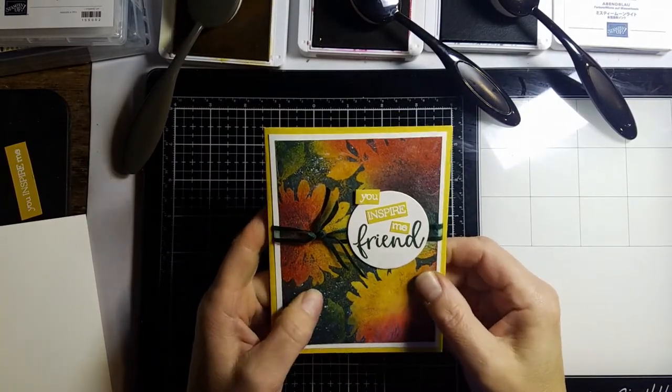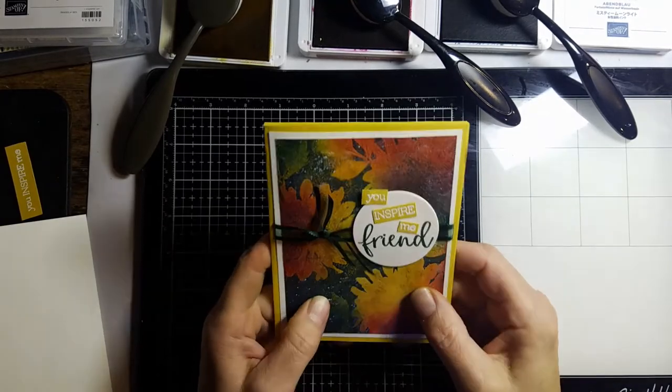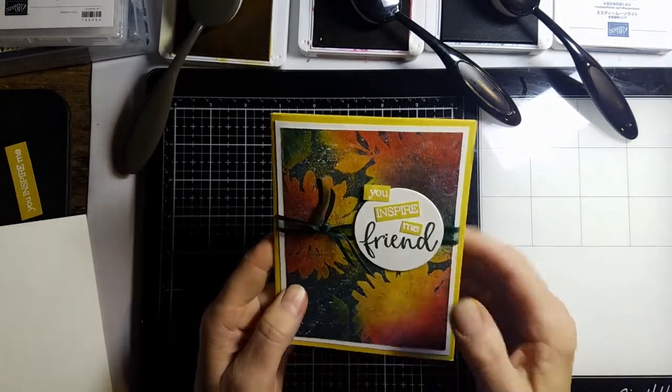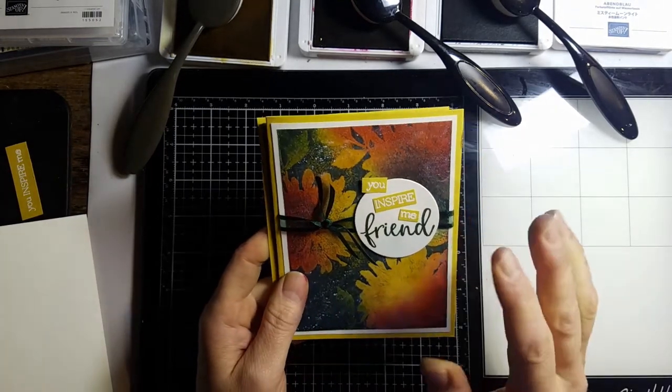Hey stampers, it's Linda Schmidt with Stampin' with the Hounds. Today I've got a fun technique called trapped ink, and there are a couple different ways you can do it. I'm going to show you both ways today.